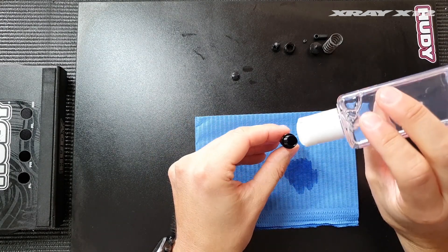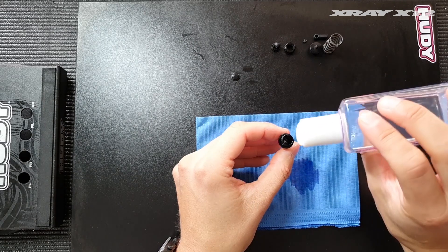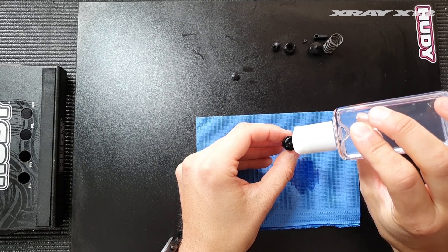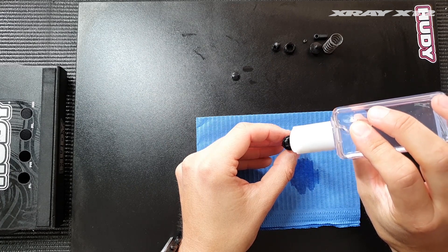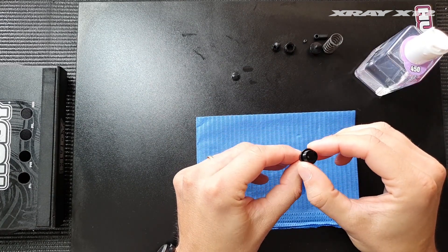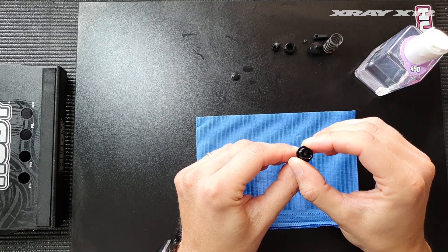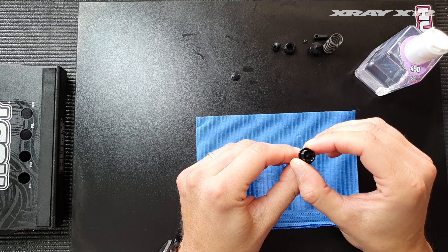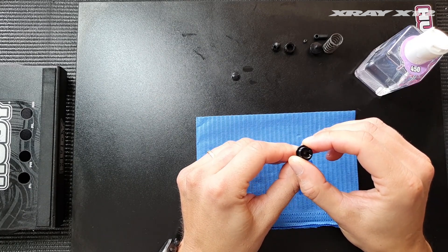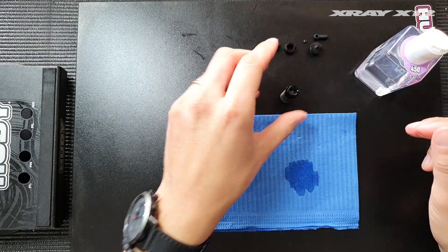This part is done, and now we need to move on to filling it up. It comes with 450 shock oil in the kit and that's what we're going to put in the shock. Just fill it up until the top — don't overfill it. Then move the shock shaft up and down a few times to release any trapped air bubbles from underneath the piston. When that is done, just let it sit to rest for a bit.